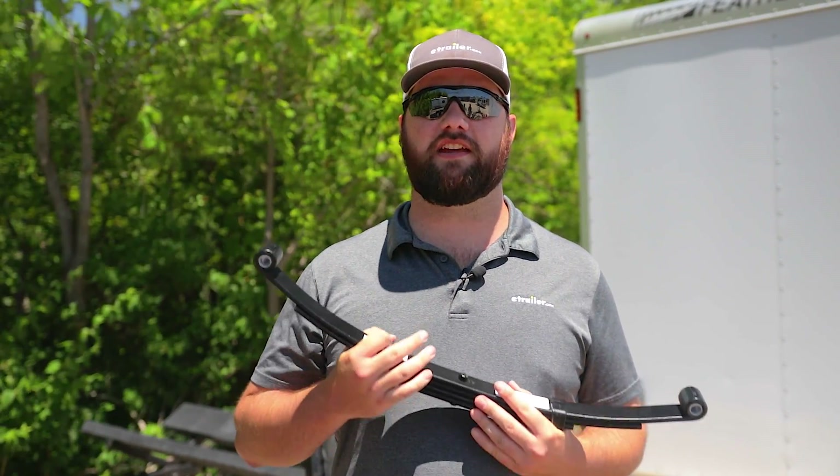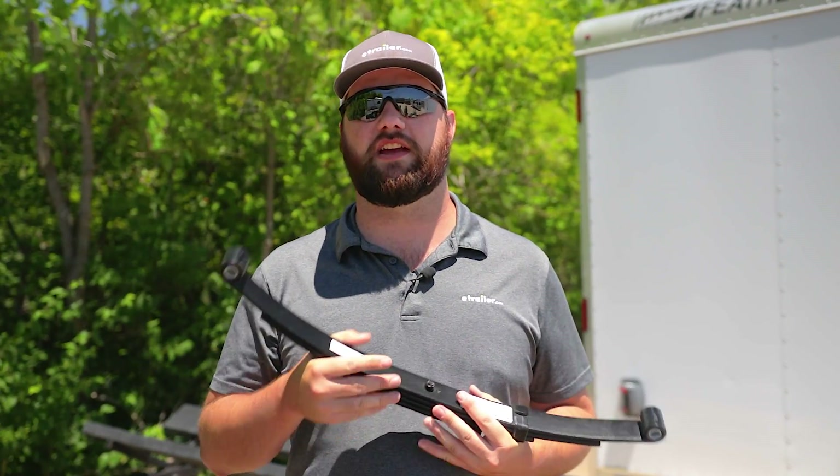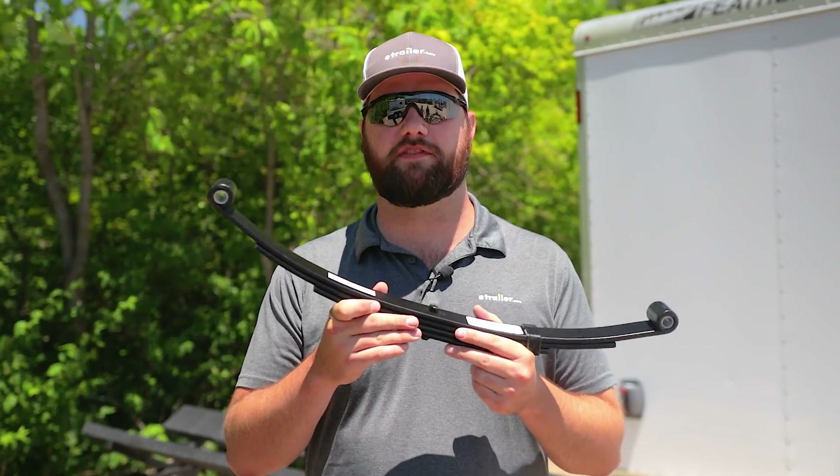Hey guys, it's Jake here with E-Trailer. Today we're going to go over a common question we get, and that is: what are leaf springs supposed to look like?